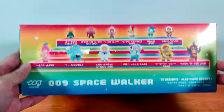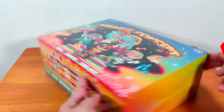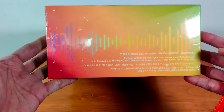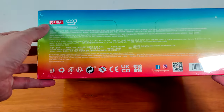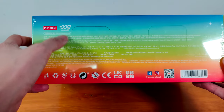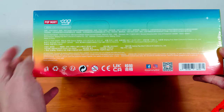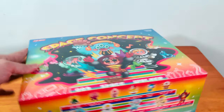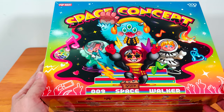In my last video I got a secret after opening — I'm not sure how many boxes. So this time let's see if I can get a secret again. I always check the usual Popmart logos, the 009 artist Facebook and Insta logos, to ensure the box I get is authentic Popmart.